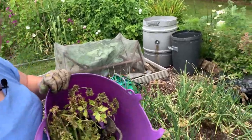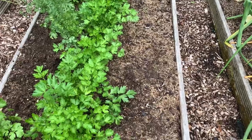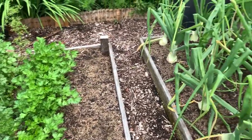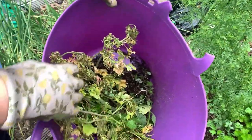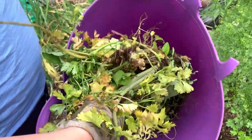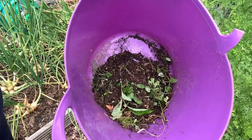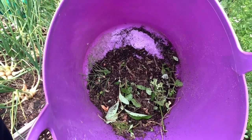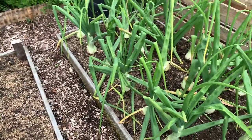If you have a look at some of the beds, these smaller beds in this section we've actually done already, and you can see in this bucket what we've pulled out. If I just remove these coriander plants that are a little bit behind and finished off, that's what we pulled out of five beds — four smaller beds and one larger bed. So we're only removing a few weeds at a time.